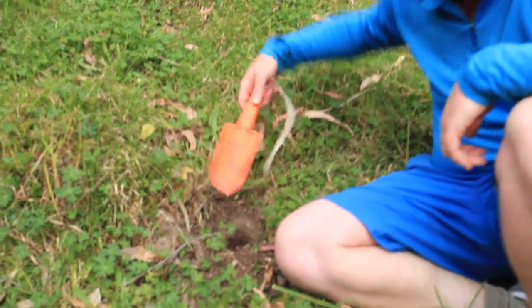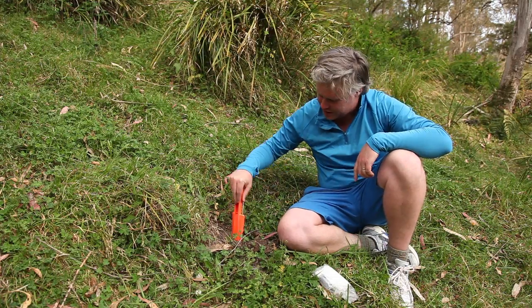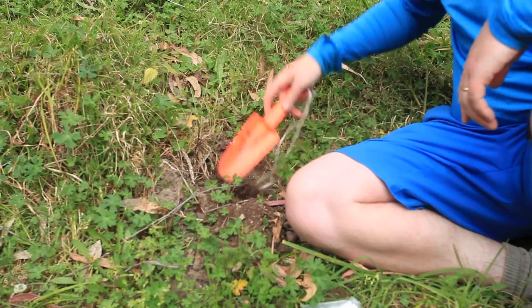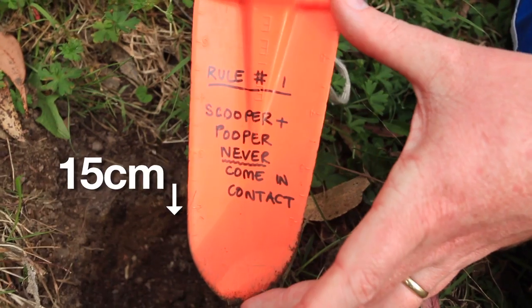Now when you're digging, if you lever out like you do a shovel, you're going to snap these things. So you just keep pushing down, soften up the soil and make a nice wide hole. We're going to dig down to about 15 centimeters.